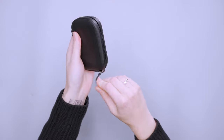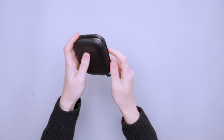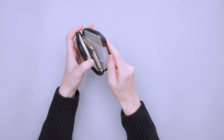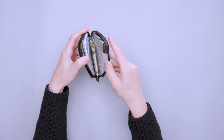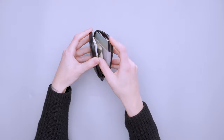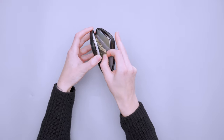Getting into the wallet itself, it rounds over the corner and opens about two-thirds of the way with a halfway-type zipper. Inside you have two card slots and a little extra space in the middle for cash or similar items.